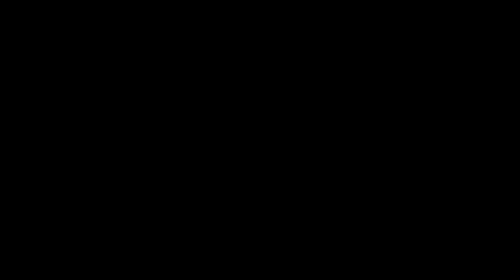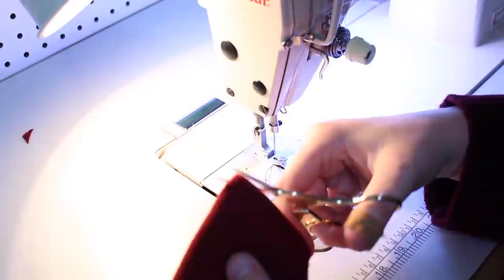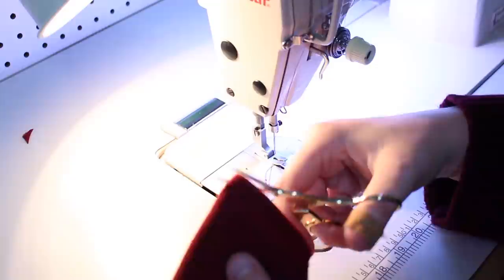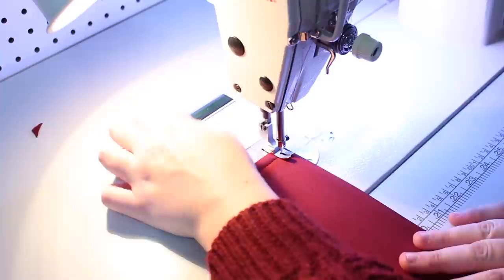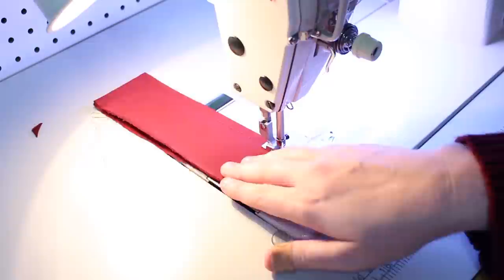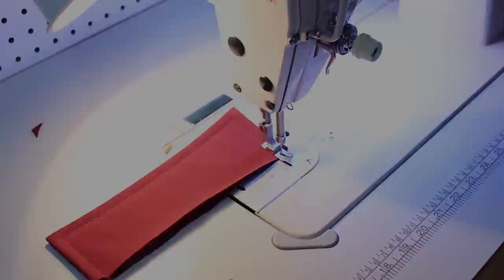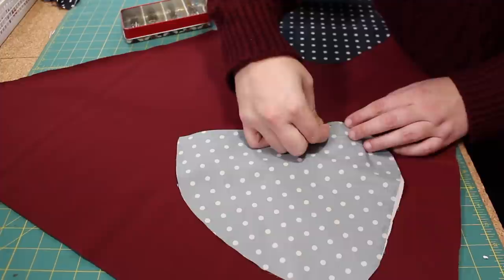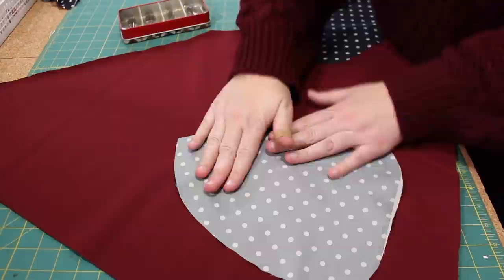Setting the front pieces aside, I then stitched up the ends of the pocket flaps, trimmed the corners, turned it right side out, and top stitched it three-eighths of an inch away from the edge. Then I repeated this on the second pocket flap. Working from the right side of the coat front, I marked the center of the pocket and then I placed the pocket flap and the pocket pieces on either side of the line, carefully pinning them in place, making sure to stay just within the seam allowance — because I don't want any extra holes in the water resistant fabric.